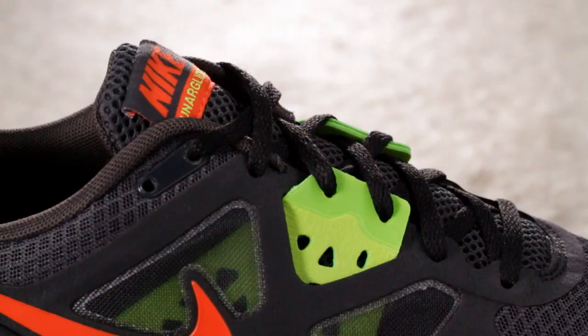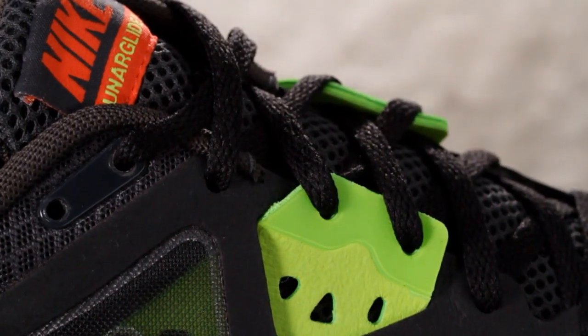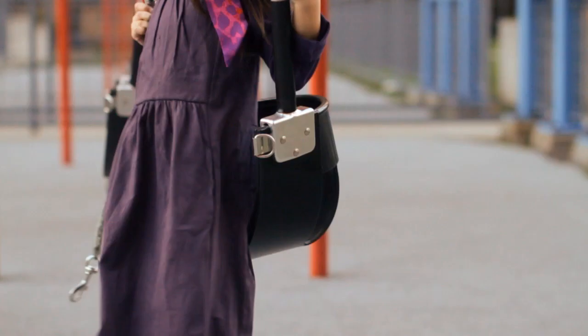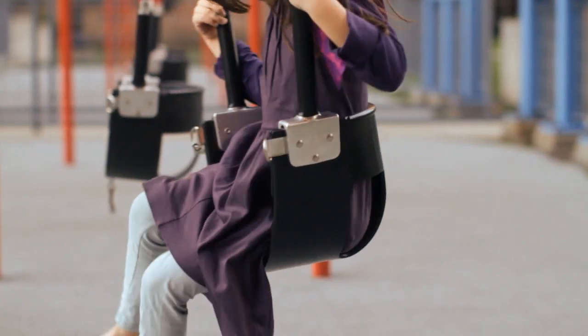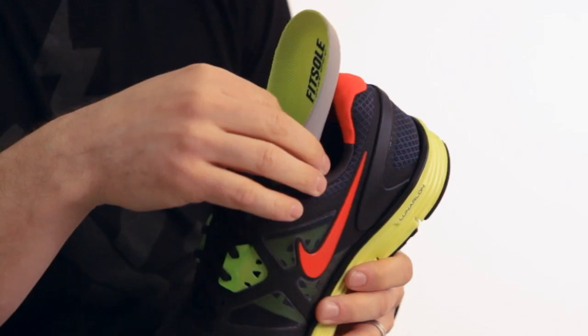Fit was a huge priority in the Lunar Glide 3. The midfoot strap is one of the most significant changes or features we brought in. If you think about when you sit in a swing, it really wraps underneath you and pulls under and up — this works in the same way. When you pull on the strap, you're actually pulling under your foot, supporting it instead of from the side only.